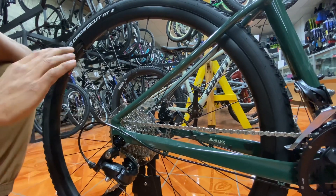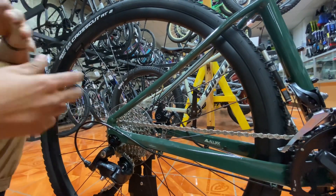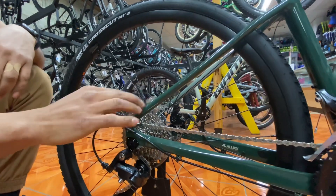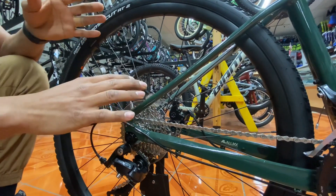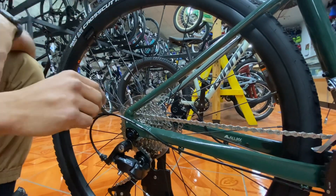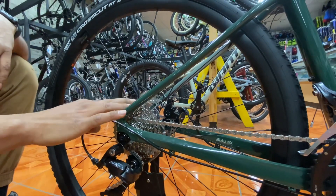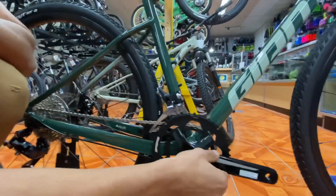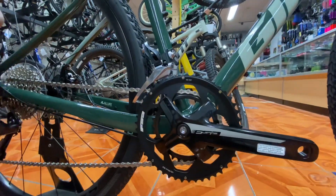The 11-tooth is going to be your hardest cog — if you really want to get some speed going, drop it into the smallest one. It's going to be really hard to pedal at first, but in the long run you can maintain your momentum. The 34 up top gives you plenty of give and torque, so if you need to climb hills or navigate obstacles, put it on there — that's your grinding gear.